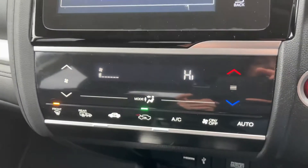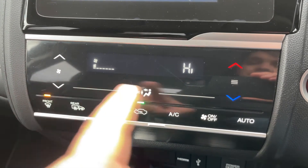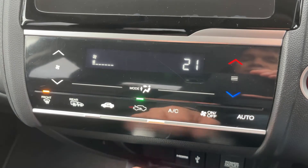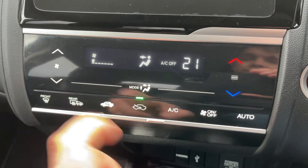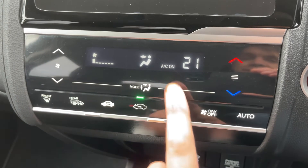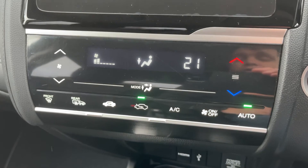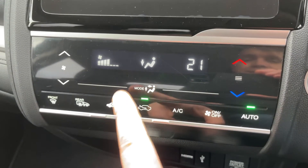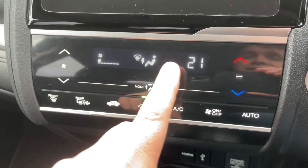Working our way down, we have the climate control so you can adjust the fan speed up and down, the temperature up and down, and you can determine where you'd like the air to be directed within the car. When you're happy with those settings, that button sends your air conditioning on or off. When it's on, you can hit auto if you wish, and the car will take control of the direction of the air and the fan speed to maintain the temperature you've asked for.